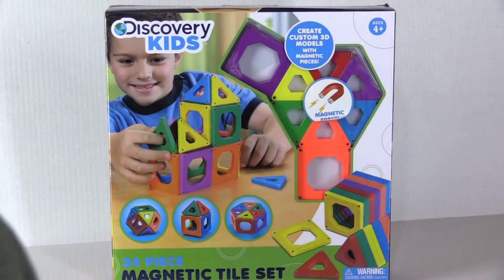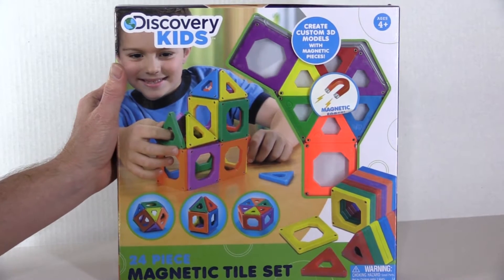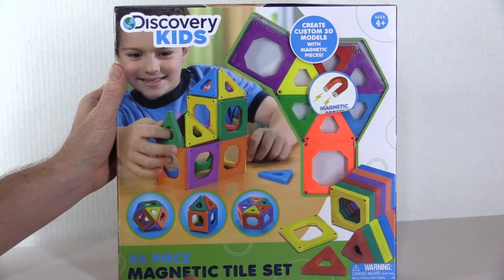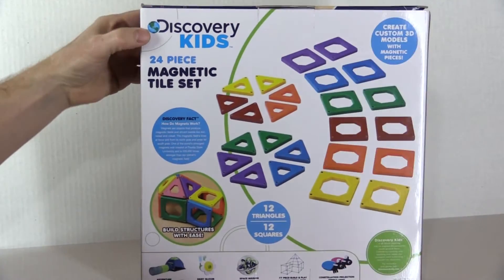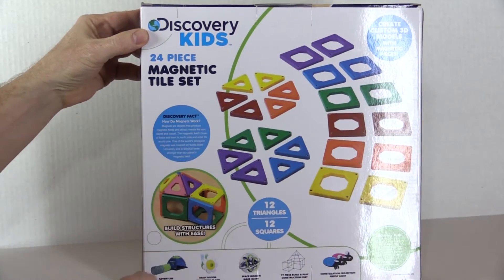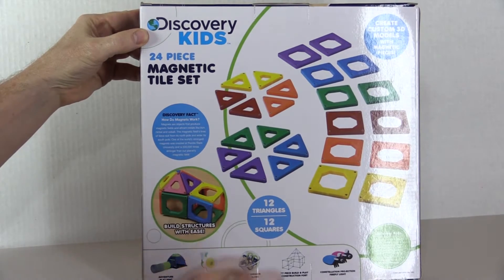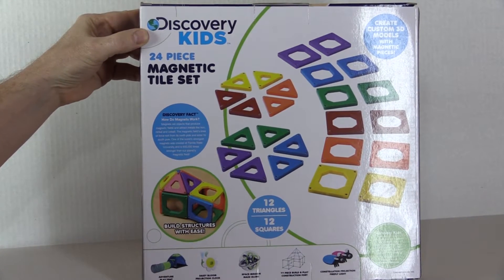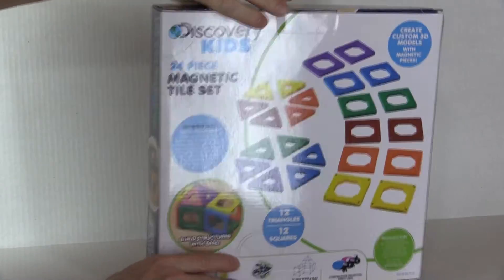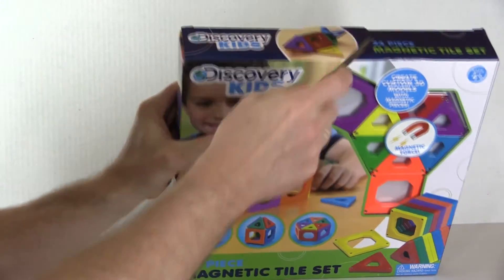Welcome to another exciting unboxing — this is the Discovery Kids 24-piece magnetic tile set. On the back of the box you'll see a layout of what you're getting: 24 pieces total, with squares and triangles as the two basic shapes. You get 12 triangles and 12 squares. Let's get right into it and get out my trusty knife.